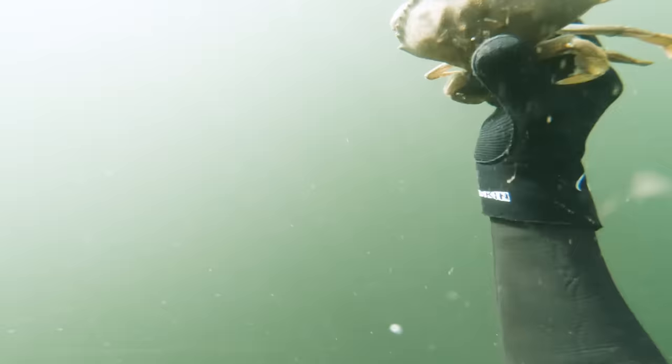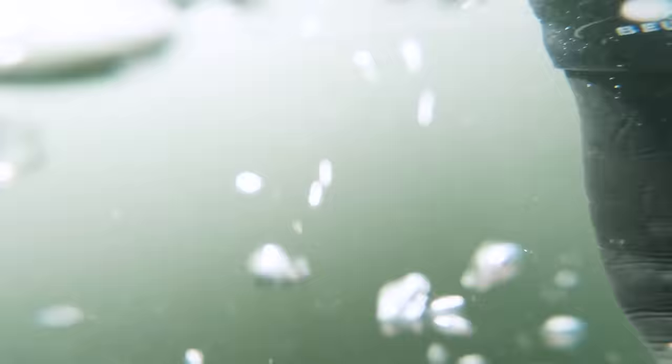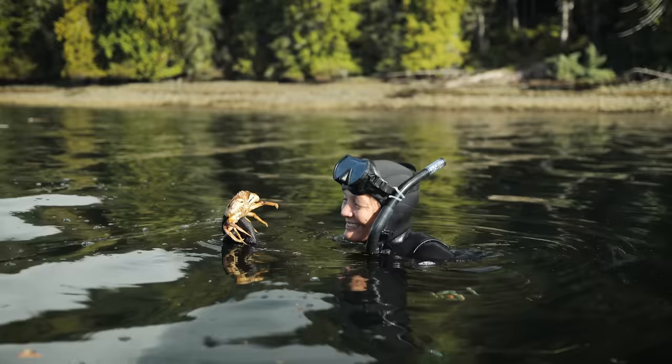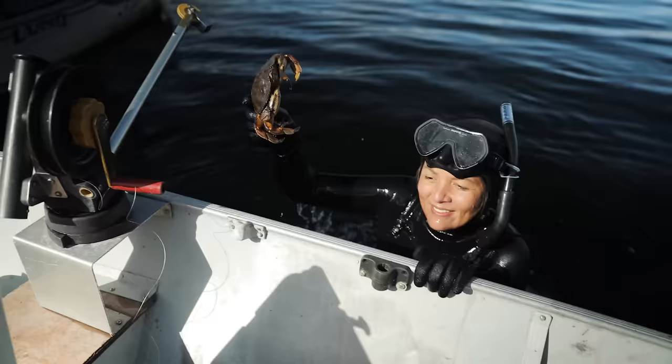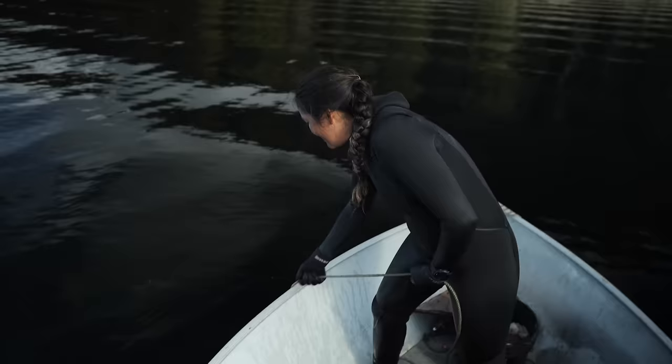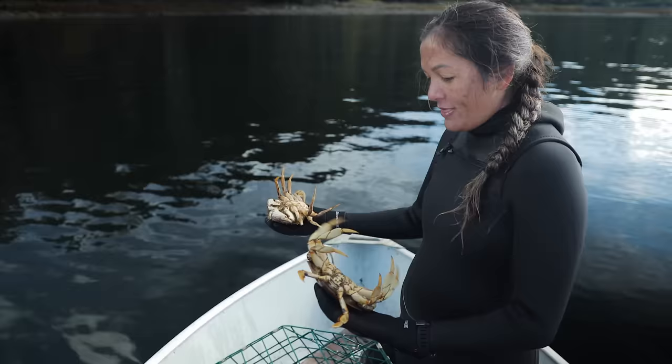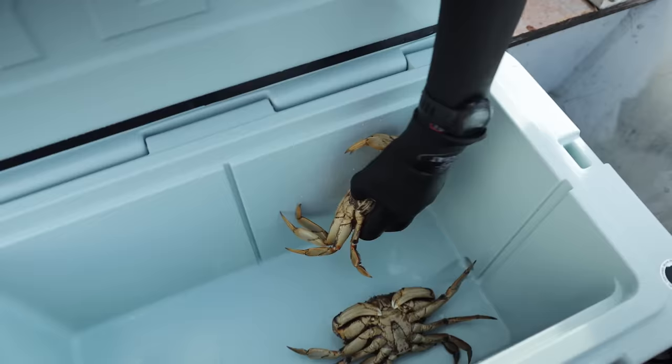Got to the bottom — there's crabs in our crab pot! Found this little one on the outside; I just grabbed it to show you, but she's a young female so we're gonna send her on her way. Here are our crabs — the question is male or female. The females we've got to send back down and say, go have more babies, mama.